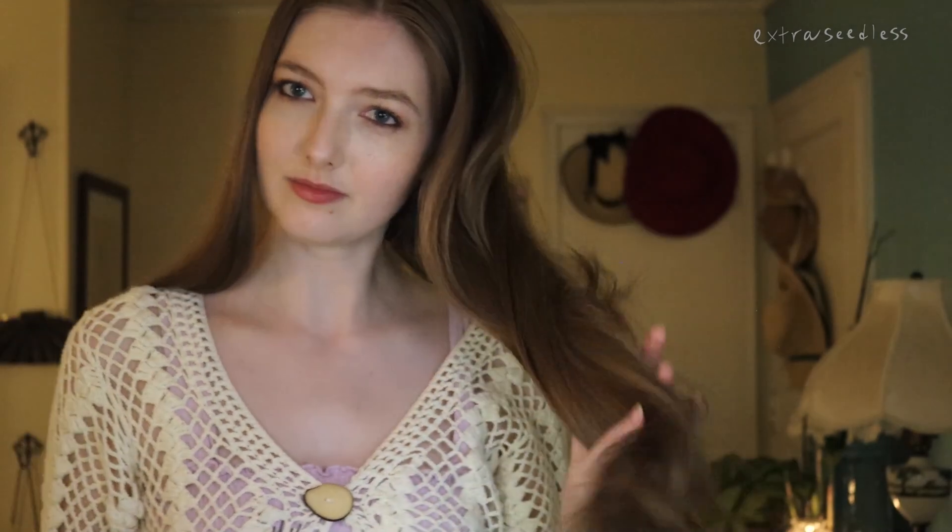My hair got very long this past two years — I've been growing it out. Can you see how long it is? I don't even think you can see the ends of my hair. Wait a sec — wait right there. Okay, this is how long my hair is. You can see it now.